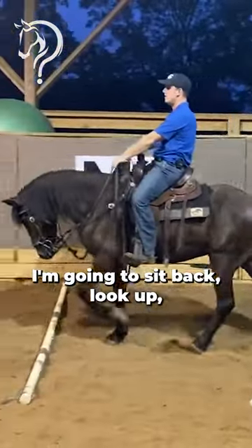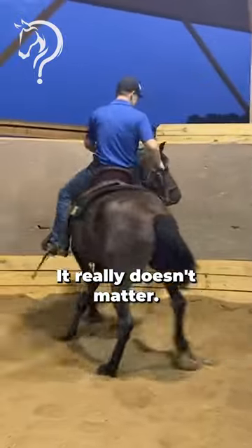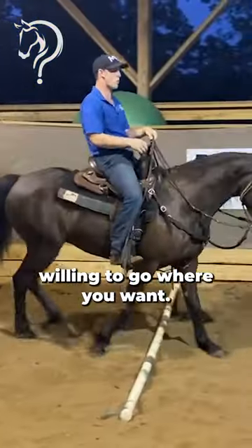I'm going to sit back, look up. And I have three — you could have 30, it really doesn't matter. All that matters is that the horse is willing to go where you want.